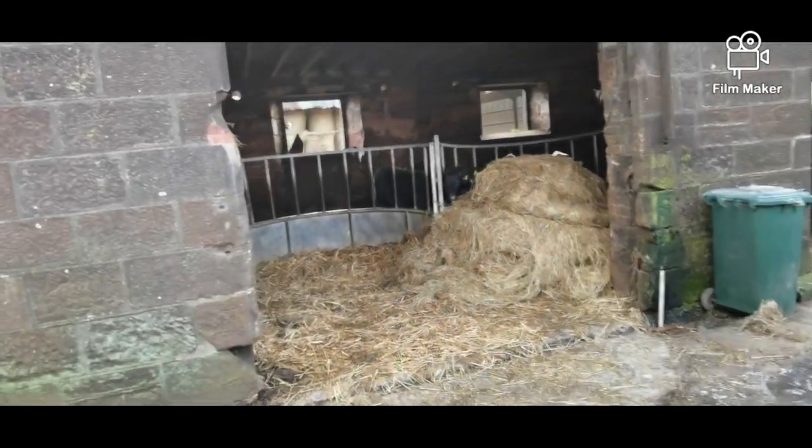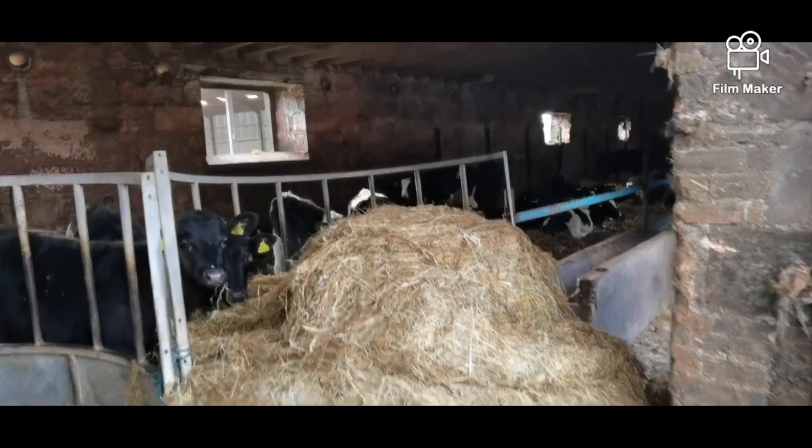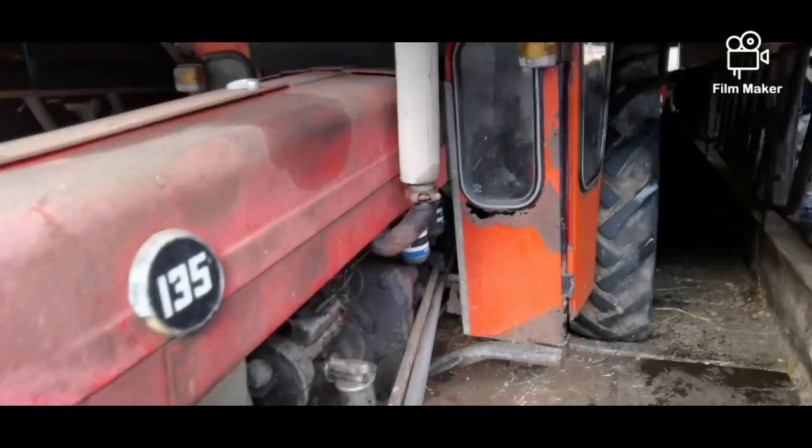That one on the left there was the cat shed, which would have been original for cats when the horse and cats were there. That's the stables where the horses would have lived.